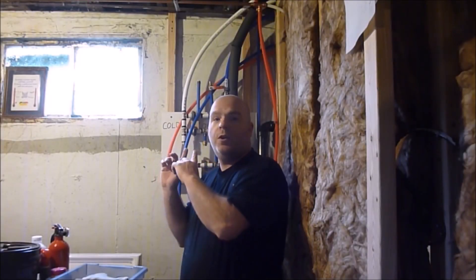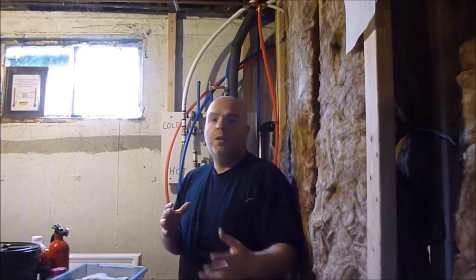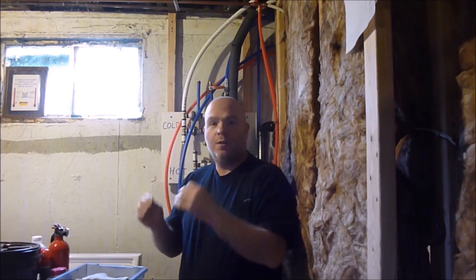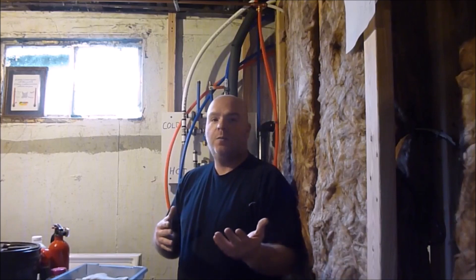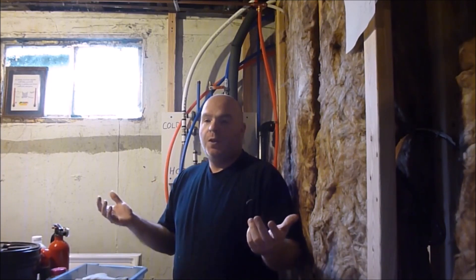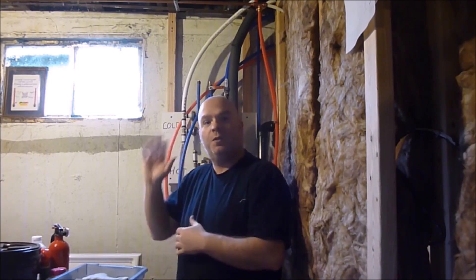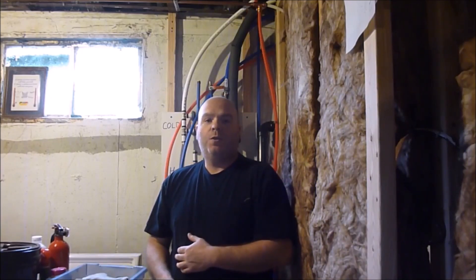Hey YouTube, Sam here. We're going to do some PEX plumbing for the upstairs bathroom. This is just going to be running the PEX through the way I need to run it using the fittings I need to use. Although your bathroom is probably going to be a different layout than mine, a lot of these fittings and techniques will apply to how you're going to want to do yours. If you're wondering how to do the behind-the-scenes, behind-the-walls and under-the-floors kind of plumbing with PEX, this video is for you.